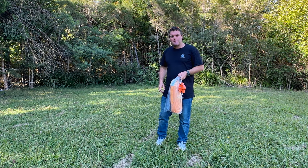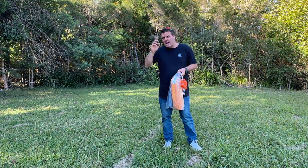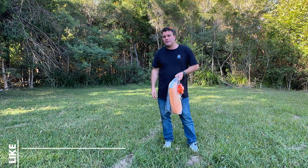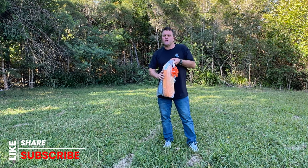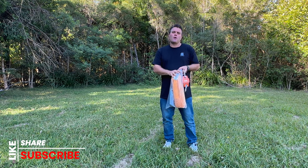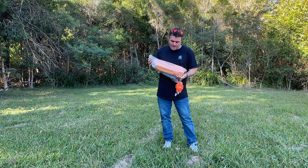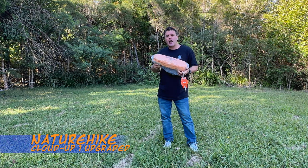Hi guys, welcome back to Black Llama YouTube channel — hiking, camping, etc. If you haven't subscribed, make sure you hit that subscribe, like, and share my videos if you like them, and turn on the bell notification so you know when I've uploaded a new video. It means a lot to me when I hear back from you guys about videos that I have made.